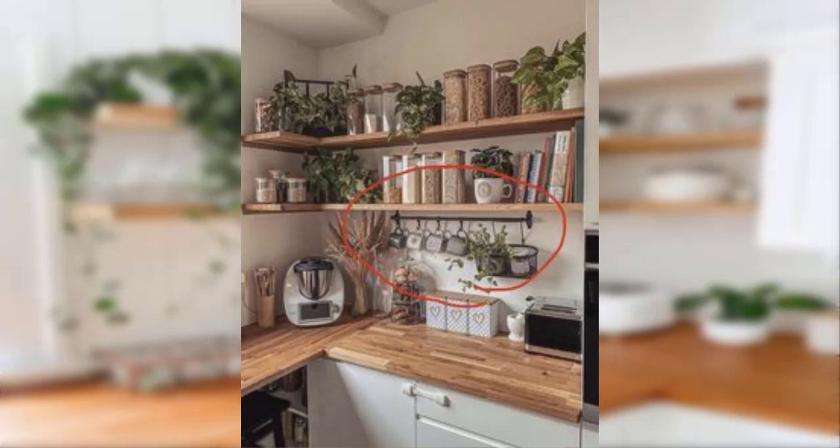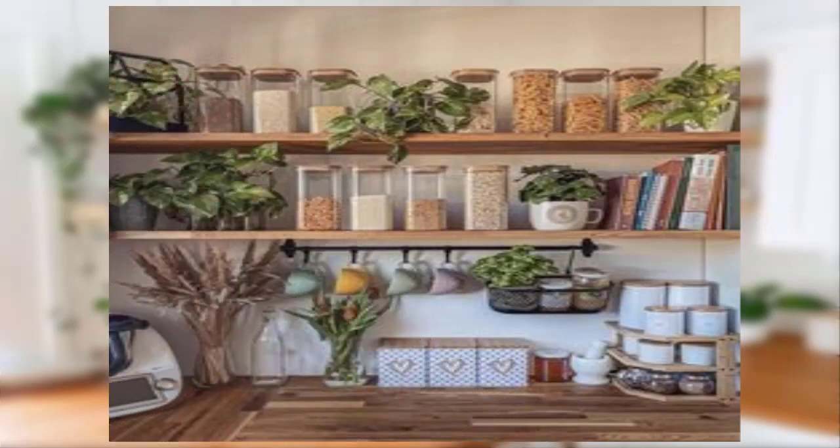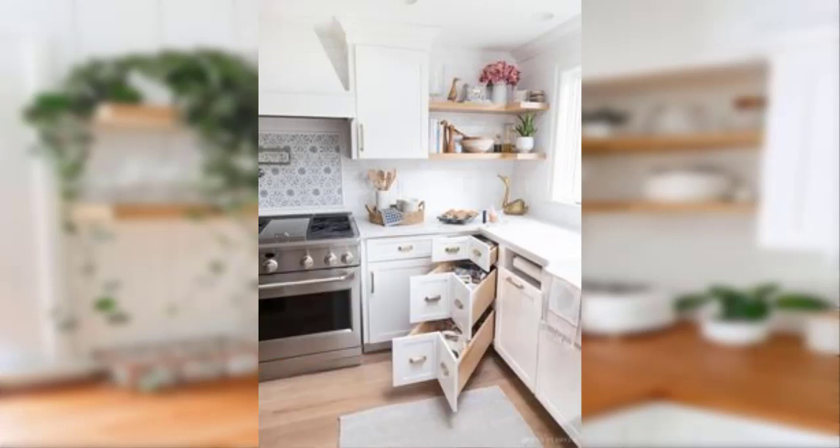Point number eleven: use vintage frames to display artwork or family photos. Point number twelve: incorporate vintage furniture pieces such as antique dressers or rocking chairs to add character to your space.